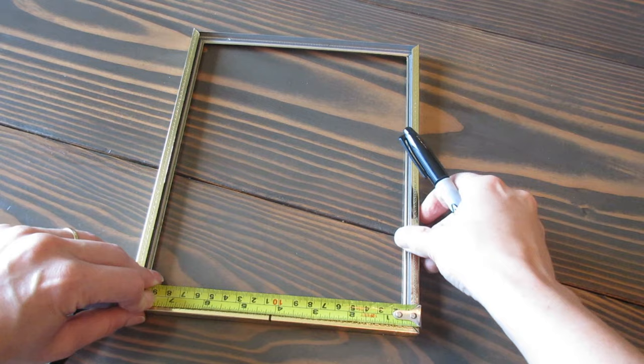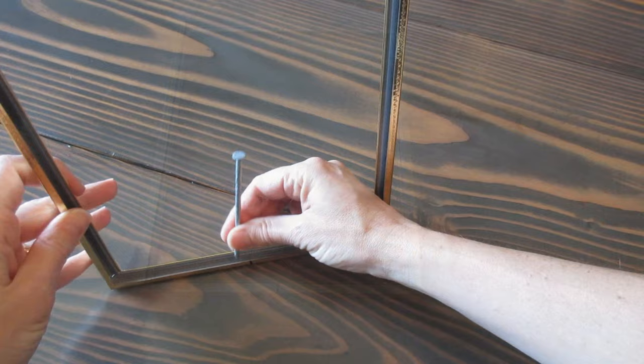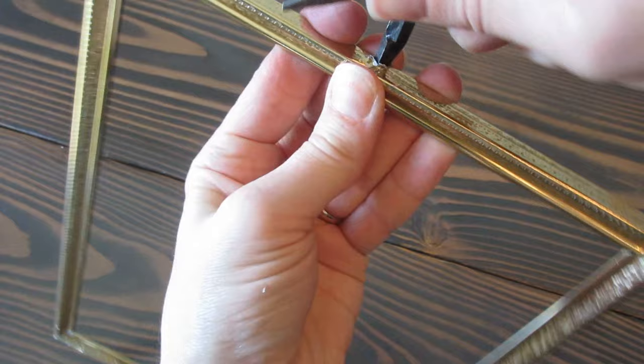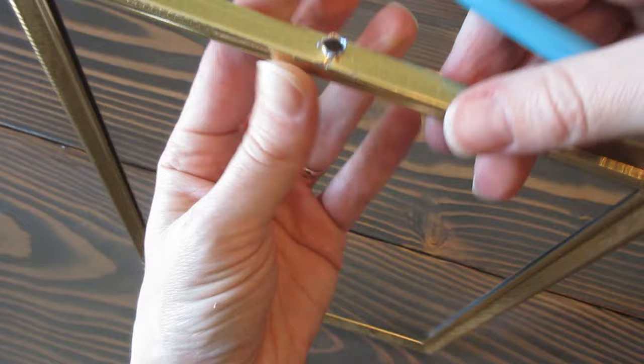So let's get crafting. The very first thing we need to do is find the center of the top of your picture frame and mark it. Line up your nail with the mark that you just made and tap a hole through the picture frame. A drill would definitely be easier to use at this point because I had to use a needle nose plier to make the hole big enough for the wire to slip through. And be careful because that metal is sharp.